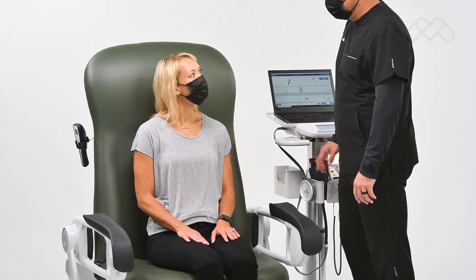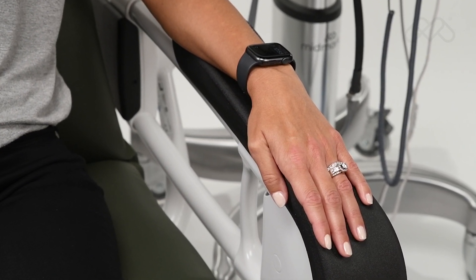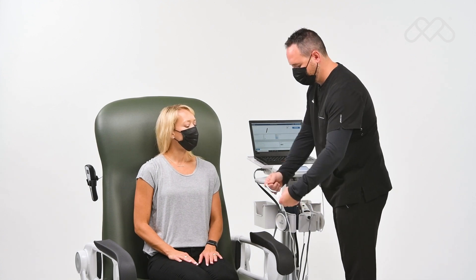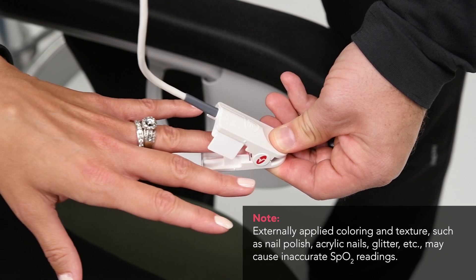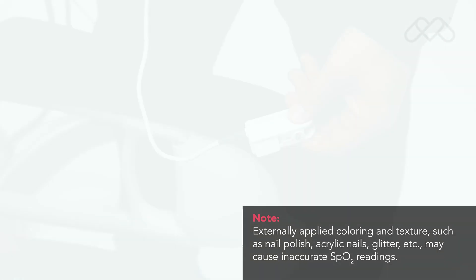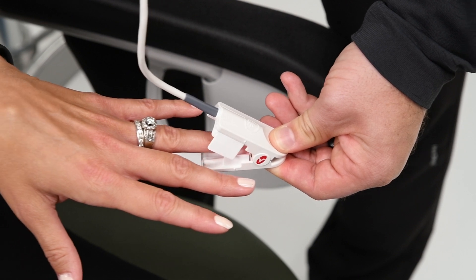To initiate a reading, choose a site that is well perfused and least restricts a conscious patient's movement. The ring finger of the non-dominant hand is preferred; alternatively, the other digits on the non-dominant hand may be used. To attach the sensor, first open the sensor by pressing on the hinge tabs, then place the selected digit over the sensor window. The fleshiest part of the digit should be covering the detector window in the lower half of the sensor.